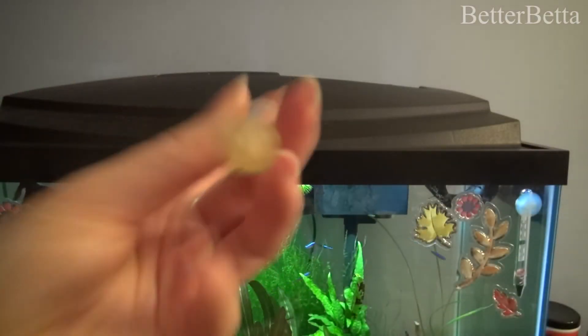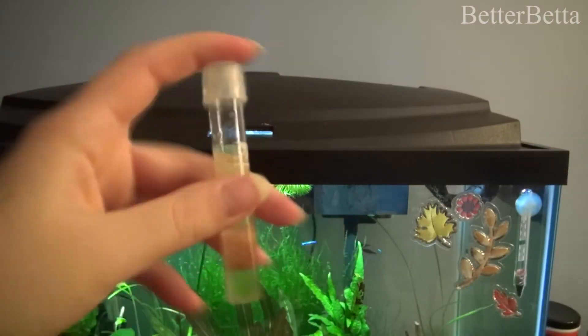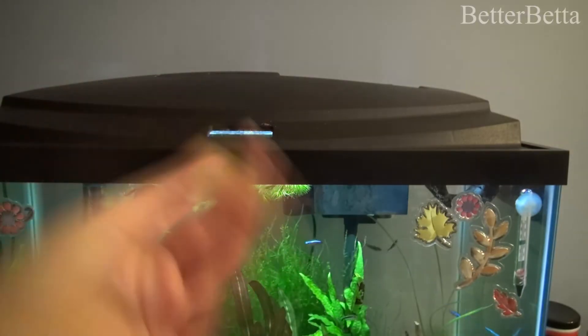If you don't shake it up enough, you might not get the correct results. Once your solution has been mixed, just put it off to the side and you're going to want to leave it for about five minutes. The color will start to develop if it hasn't already.